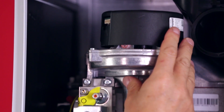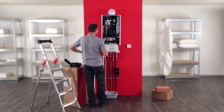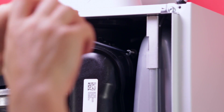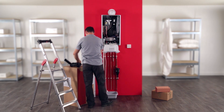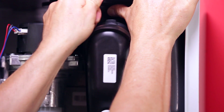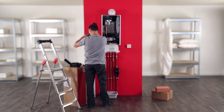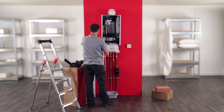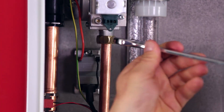Unplug the wire connectors from the fan and from the gas mechanism. Then unscrew the flue exhaust conduit at the top and remove it by lifting it up. Disconnect the gas pipe from the gas mechanism by untightening the brass nut.